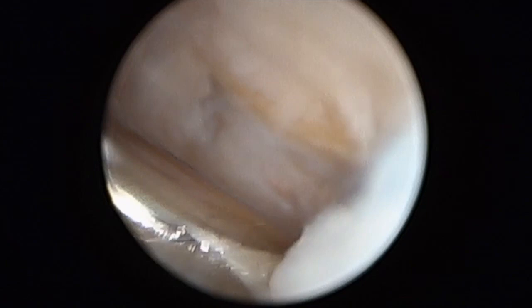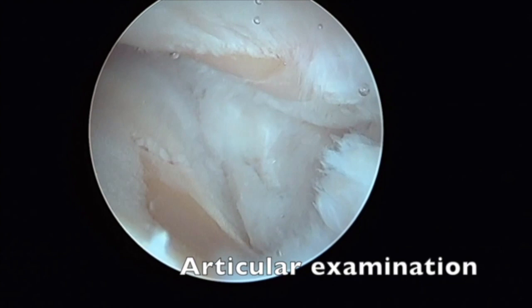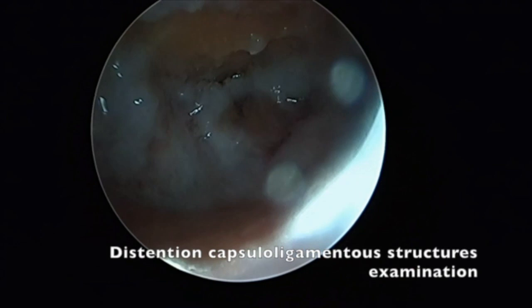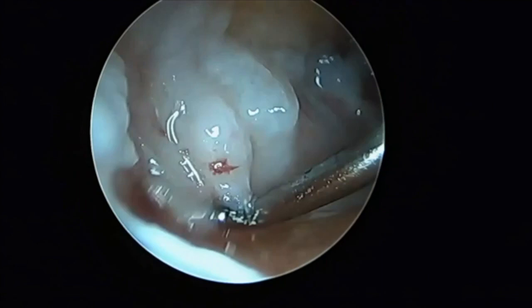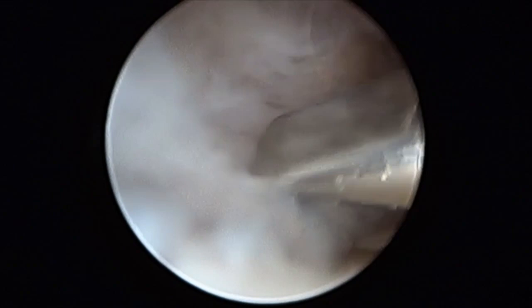Here you can see a bipolar arthritic lesion with some healthy cartilage around. A probe can be used to check the integrity of the ligament and to detect distension of the capsuloligamentous structure and the presence of intra-articular osteophytes. The ligamentous structures of the joint are addressed with a shaver without being too aggressive.